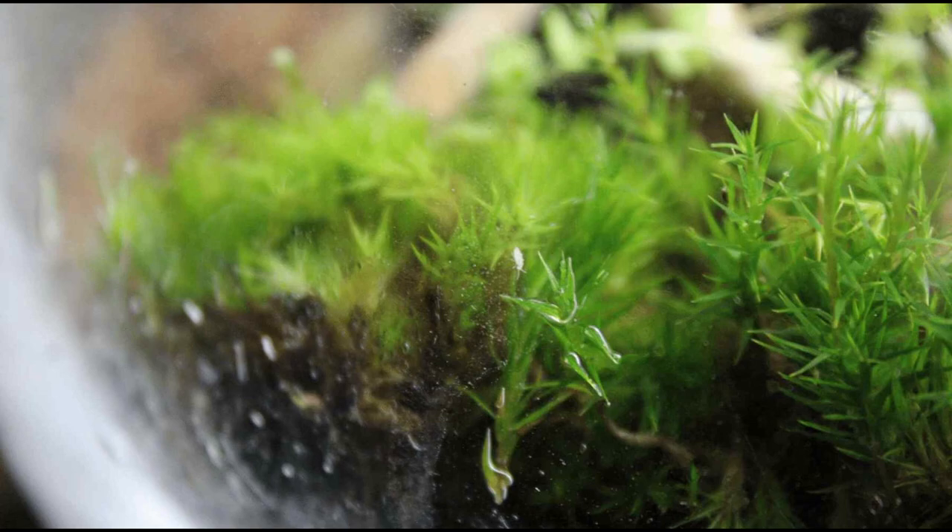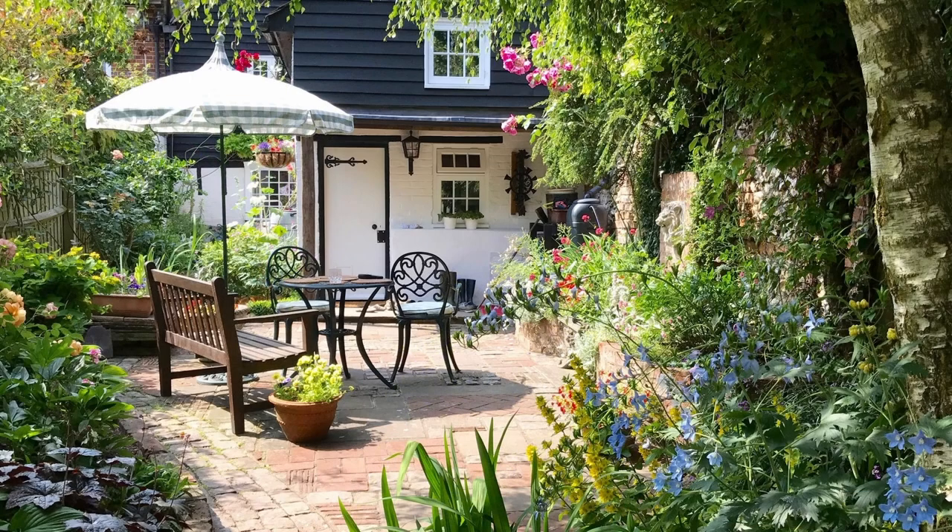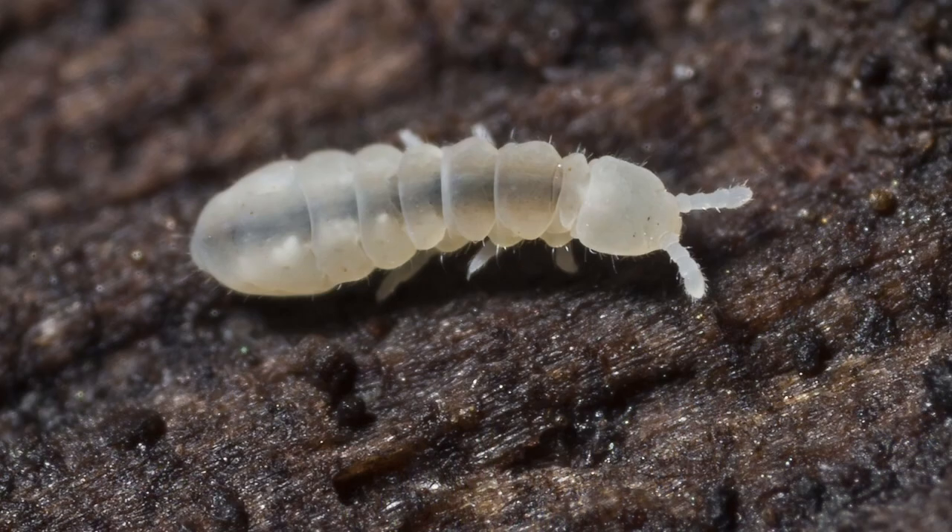Those tiny little white flecks that appear out of nowhere in your terrarium, houseplants, and gardens are not a bad thing, like so many have asked. They are springtails — or collembola, if you want to sound like a smartass.